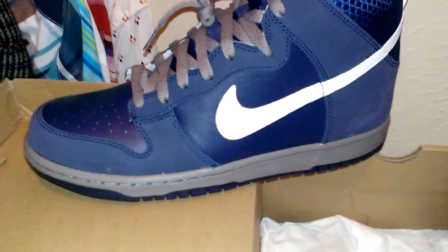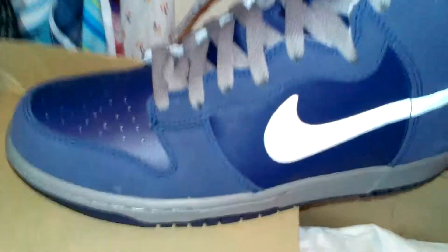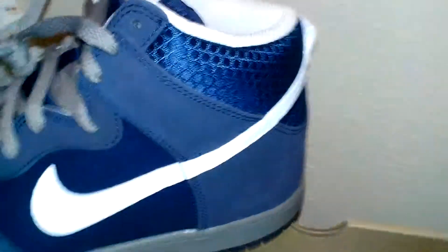Check these out, man. These dunks. Nasty. Got the gray metal. It's got the suede and it's just leather. It's got this textured on the heel.